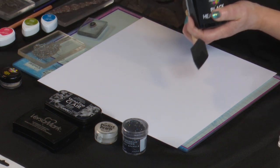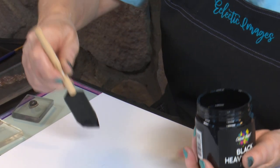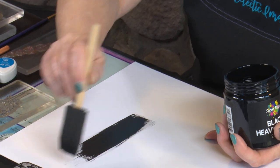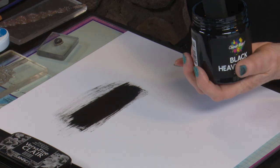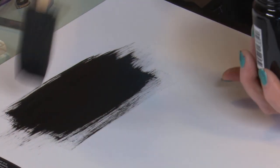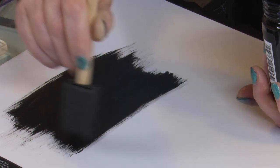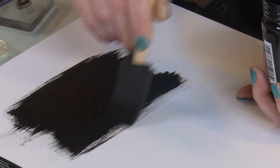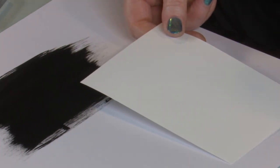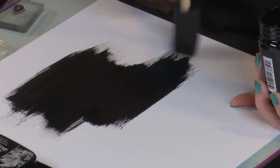Let's get a foam brush and our gesso and paint some on. I want it applied fairly smooth where we're going to put the photo. I'm wanting to get a reasonable coverage where we're going to stamp the image, but I just want to flick the edges out. I don't want it to be finished as a regular shape. Now we're heading in behind where the picture's going to go, just going in one direction, and I'll flick those edges up to make sure it finishes on a ragged line. I'll put a bit more gesso behind the picture and bring it down a little bit lower to make it more interesting.